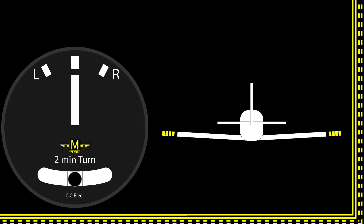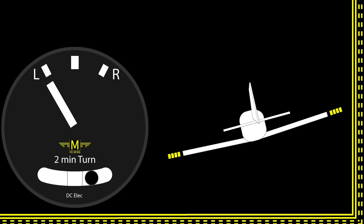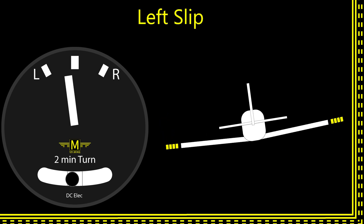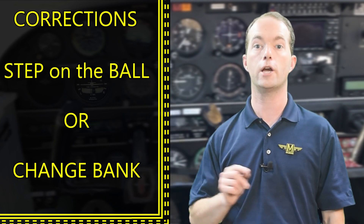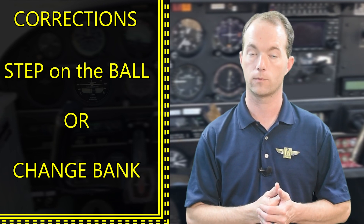Let's do a couple of examples. Here's straight, coordinated flight. Here is a left turn, coordinated. Here is a left skid. Here's a right skid. Here's a right slip. And the last one would be a left slip — that's four ball positions, inside or outside. To correct skids and slips, you can either step on the ball or change your bank angle. You may have to do both, or maybe just one. During instrument flight, we really like to use standard rate turns, so if your turn is already showing standard rate, changing bank angle isn't an option and you'll have to use the rudder.